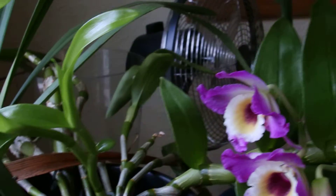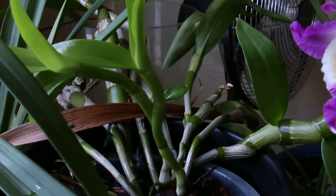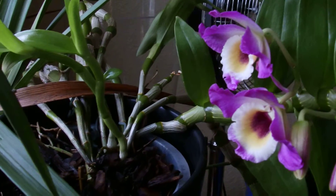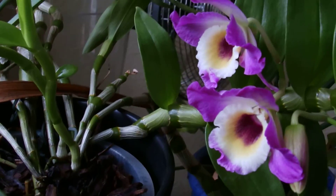It's got a couple of new growths that have come up from the base, you can see there. And that's the original Dendrobium nobile.